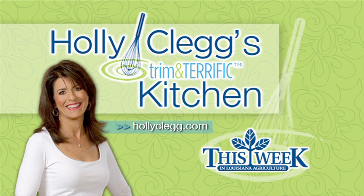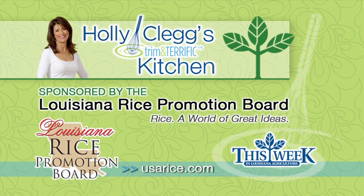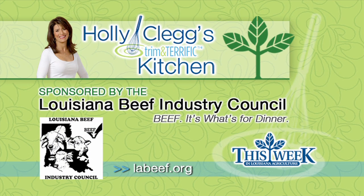Holly Clegg's Trim and Terrific Kitchen was brought to you by the Louisiana Crawfish Promotion and Research Board — Louisiana Crawfish, ask before you eat. And by the Louisiana Rice Promotion Board — Rice, a world of great ideas. And by the Louisiana Beef Industry Council — Beef, it's what's for dinner.